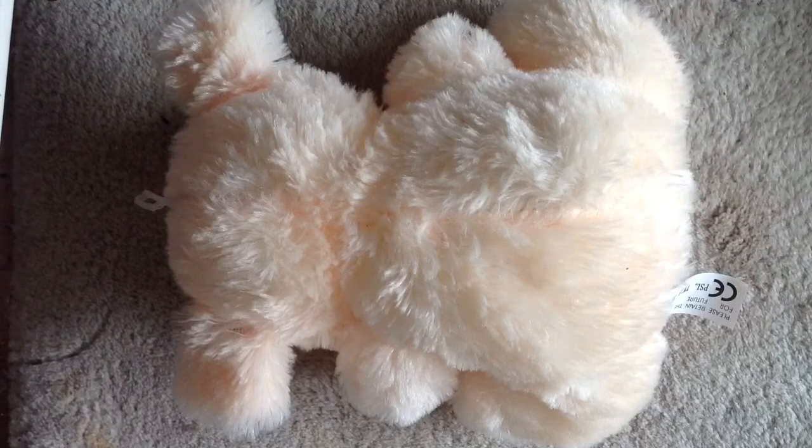Hello Teddy. You're going to be needing an operation because you have a broken spine and other things that are wrong. I'm the doctor here.